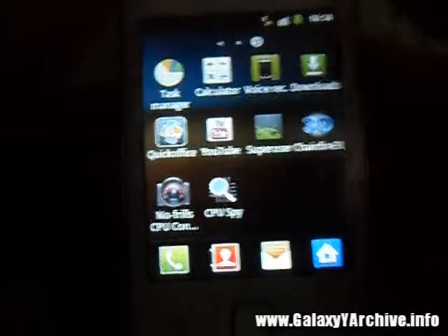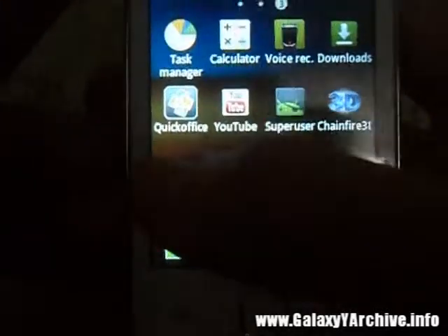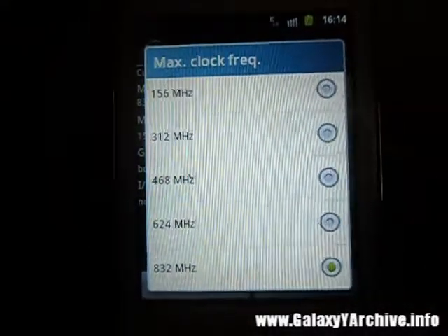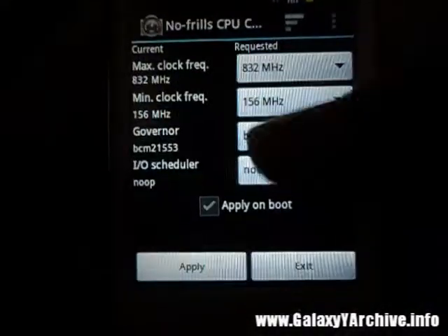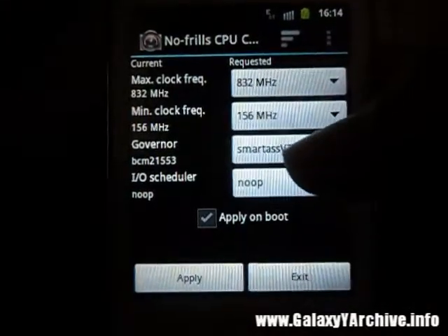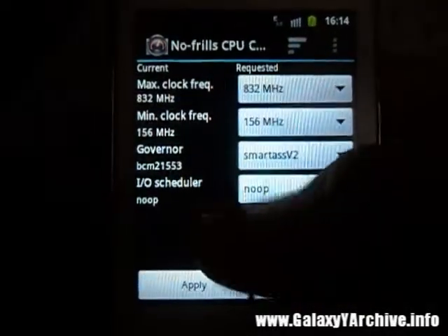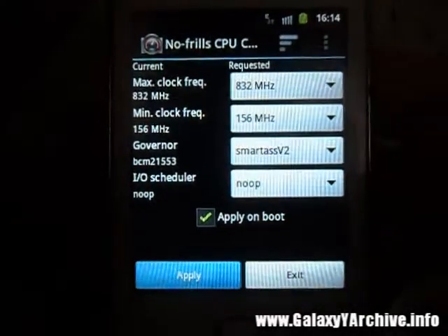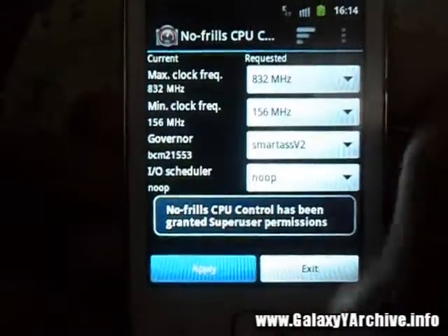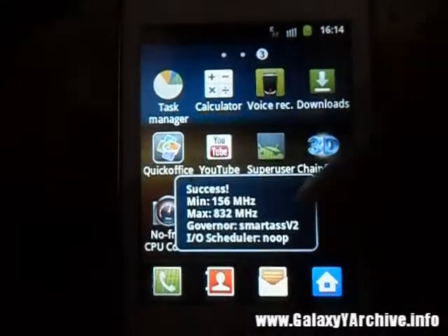What I would recommend is to get No Frills CPU Control and CPU Spy. From No Frills CPU Control you can select frequencies like the max and the minimum, switch governors, and adjust I/O settings. This app will require root access, so allow it.